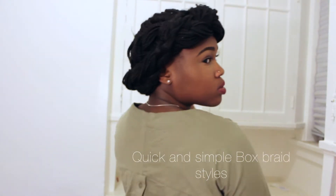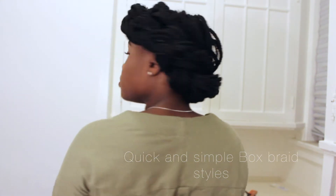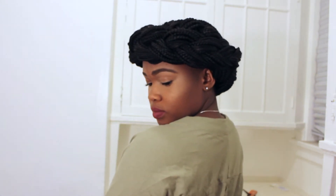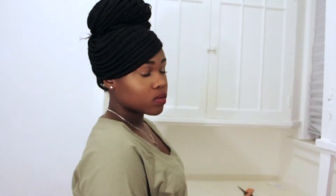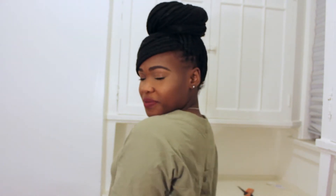Hey y'all, it's Caleb here and I've had my box braids up for about two months now and when I say they are my life, they are life. They are so convenient, they get me up and out the door. I don't have to spend 20 minutes on my hair, I don't have to stress about what I'm going to do with my hair in the morning. I just get up and go.